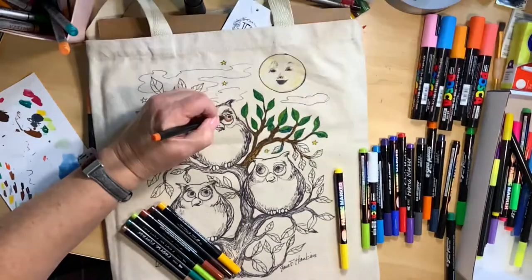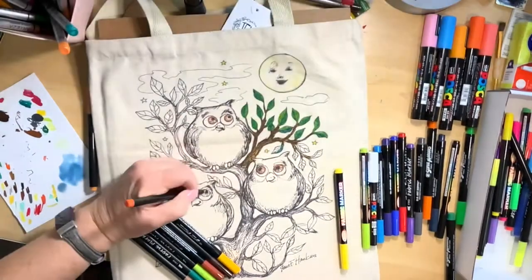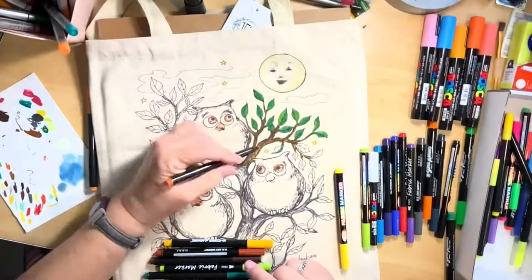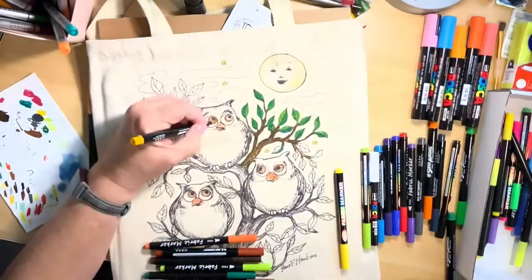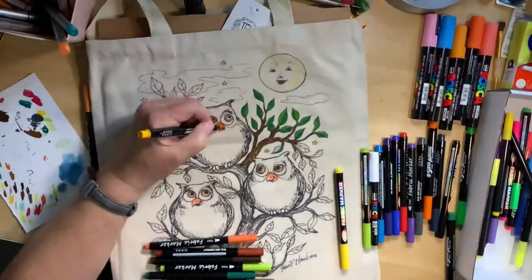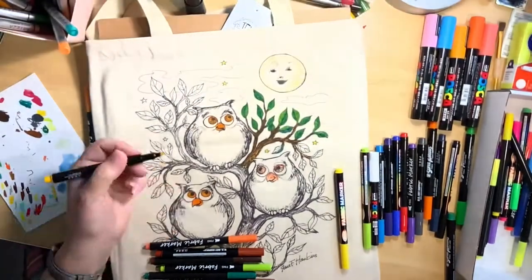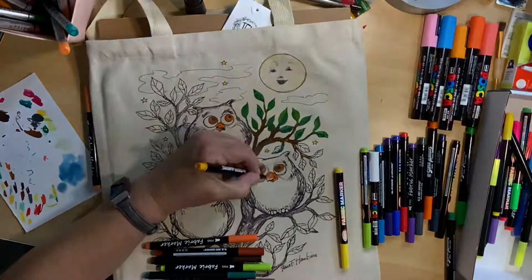Now I'm outlining the eyes with an orange. I don't want the whole eye to be solid orange so I just do the outside, and same thing with the beak — just quickly going over it, not filling it in completely solid. Then I take my yellow marker and fill in the rest of the eye and it just blends beautifully, giving a depth to the eyes. Owl eyes in reality are pretty yellow most of the time, but in this case these owls are going to have orange and yellow eyes that blend together.